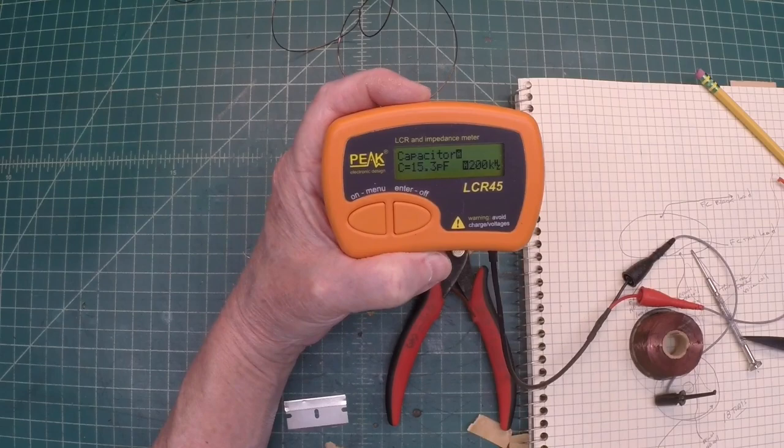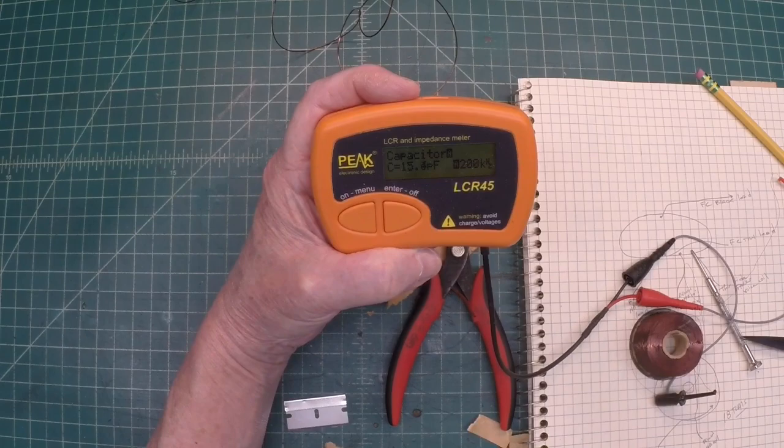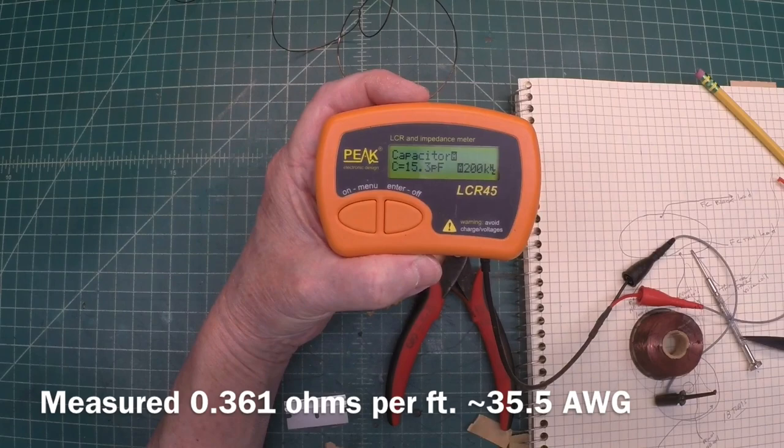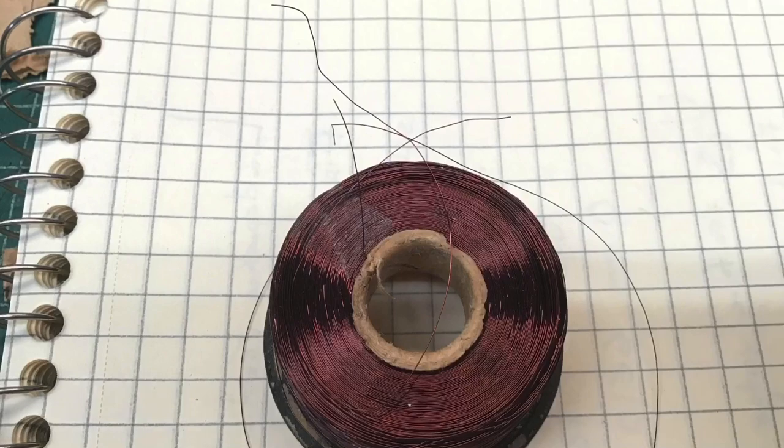I'll mic out the wire itself to see what gauge it is — probably looks like 36 or 35 AWG. But I'm also going to pull off a known length of wire, do a little calculation, and look at the DC resistance per foot to see if we can back into the AWG as well.